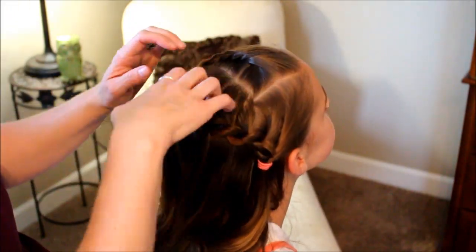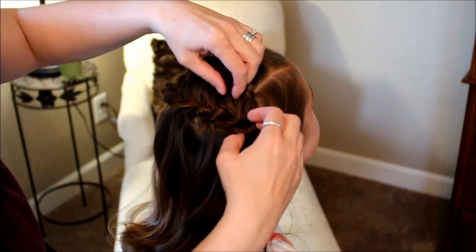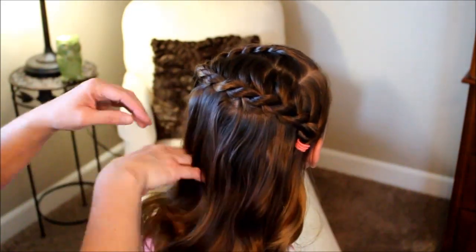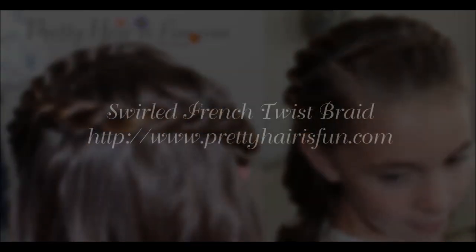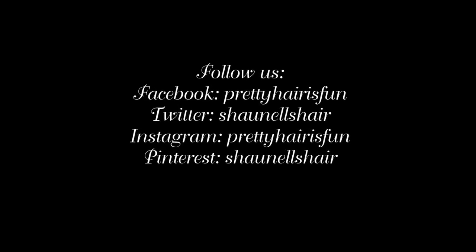Tilt your head up. Come over here and comb through these and make them a little more even. It's okay if this poofs out a little bit, just as long as it looks even. I loosely curled her hair already before we did this in the back. And that is the Swirled French Twist Braid — it's great for short hairstyles. You're all done. Thanks for watching. Bye.